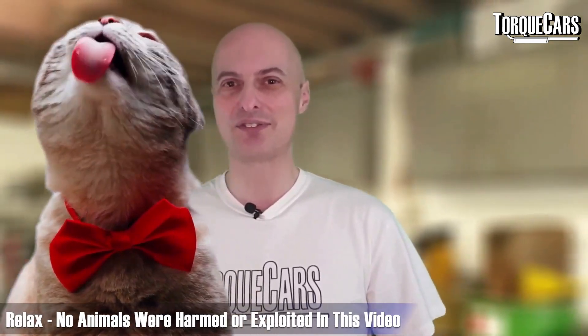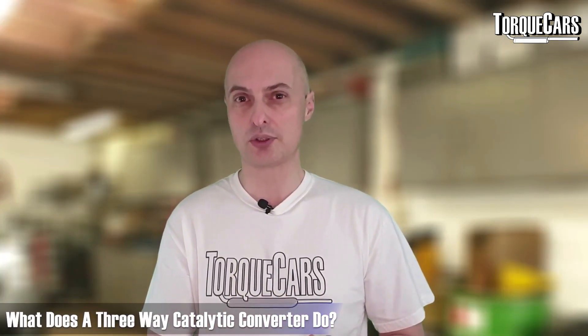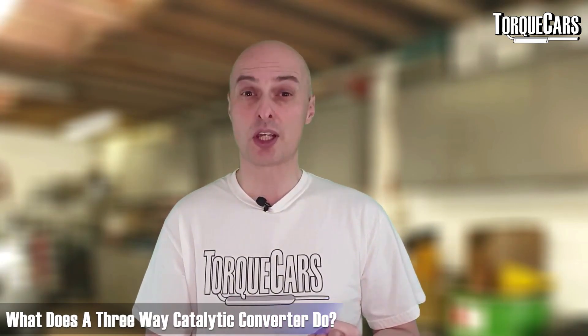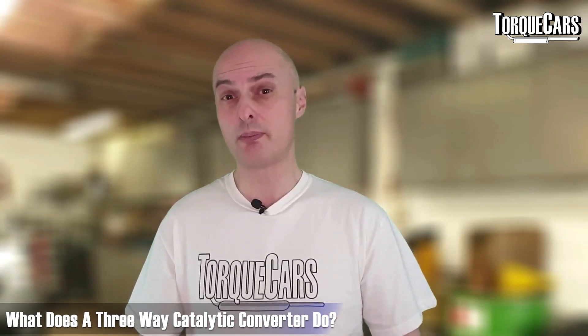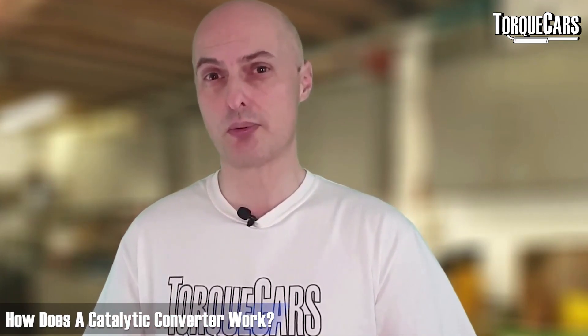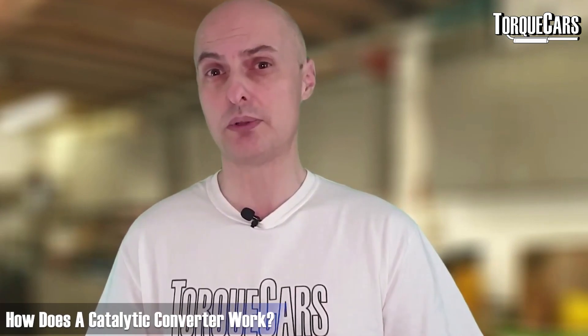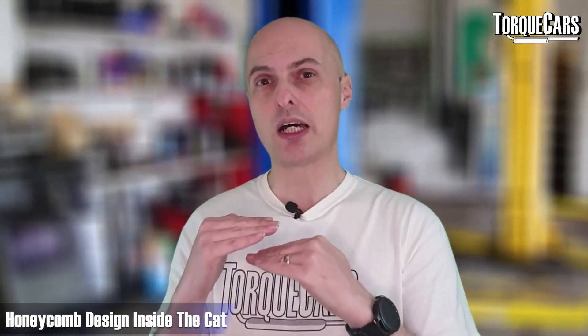A catalytic converter is a honeycomb device designed to reduce harmful emissions. Most modern cars have a three-way catalytic converter that converts nitrogen oxides to nitrogen and oxygen, carbon monoxide to carbon dioxide, and unburnt hydrocarbon fuel particles to carbon dioxide and oxygen. Precious metal coatings inside the catalyst heat up and enhance these chemical reactions.